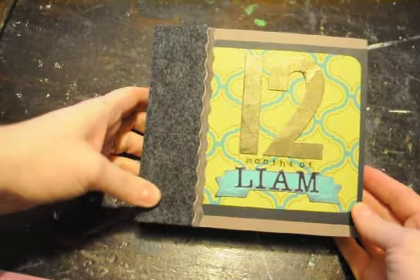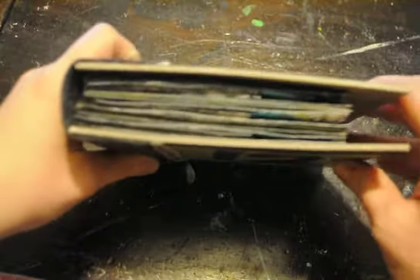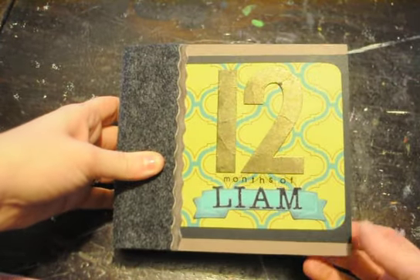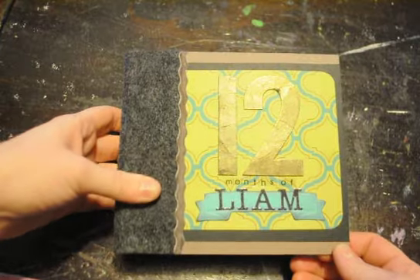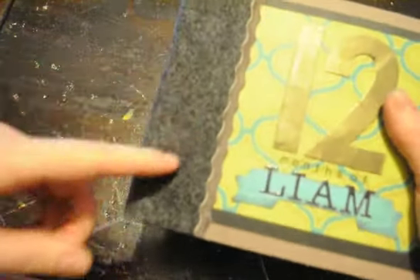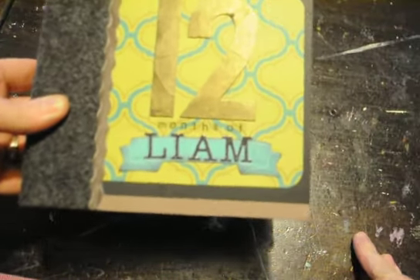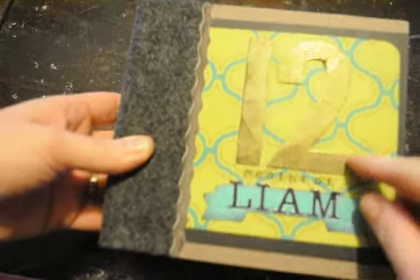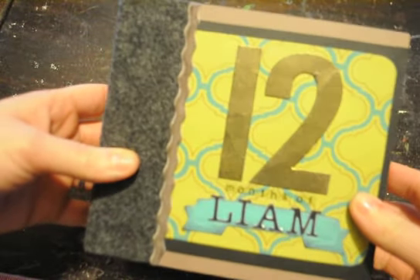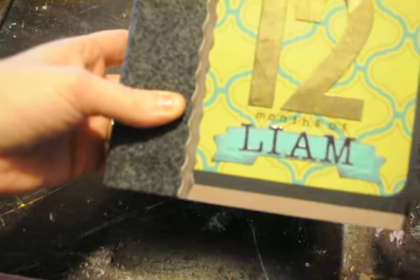The mini album is made of paper bags and hard chipboard for the cover page. I have felt for the binding, then a little bit of ribbon. These are some pre-punched out numbers from like a stencil set. And then these are Recollections clear alphabets.